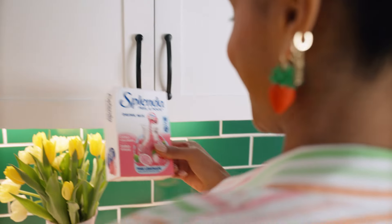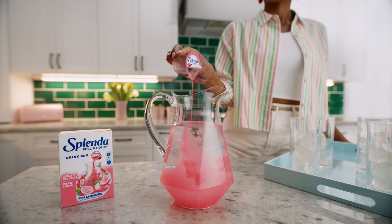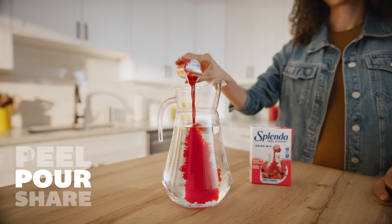New from Splenda. Sip the excitement of Splenda Peel & Pour Drink Mix. There's never been a more delicious way to enjoy water. So refreshing and so simple to make — just peel, pour,